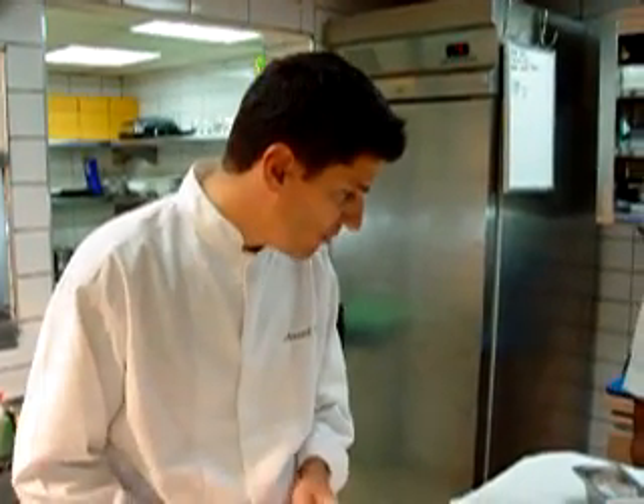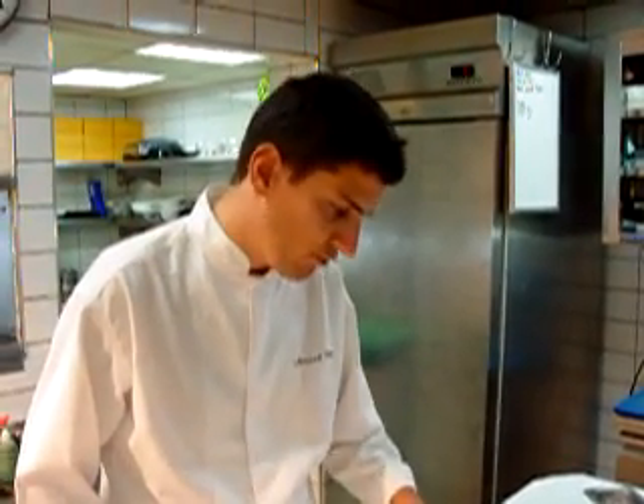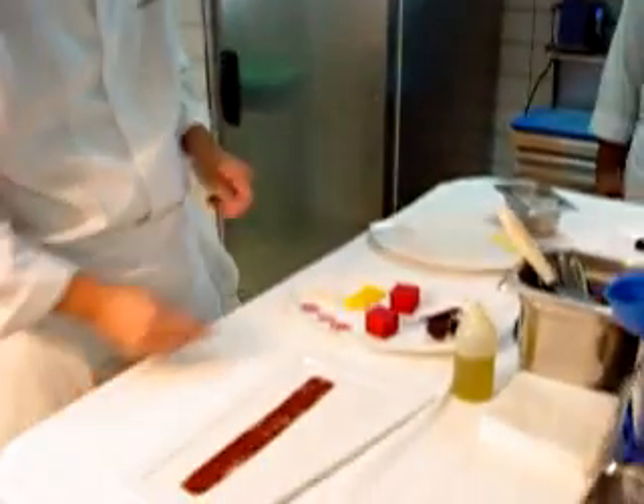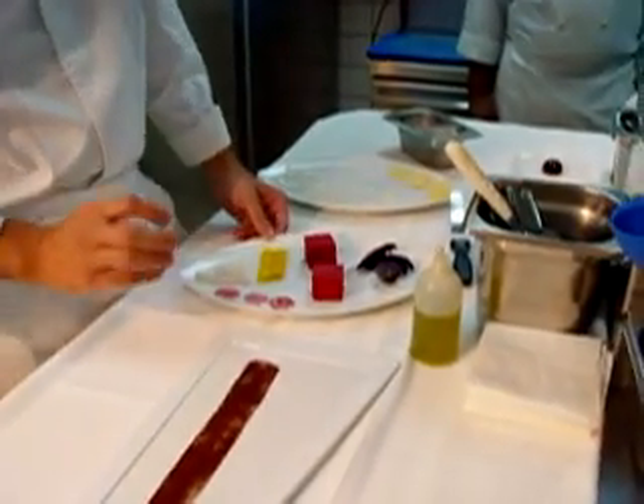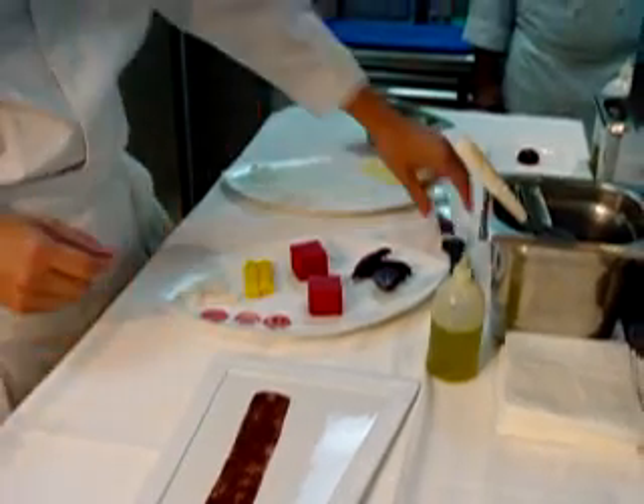We work around beetroot and we work different kinds of beetroot. We have the yellow one, we have the red one, the normal one, and the chioggia. This plate is very interesting because we work the texture of the beetroot.